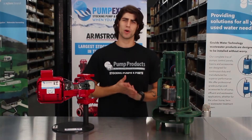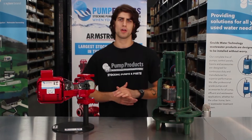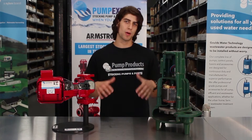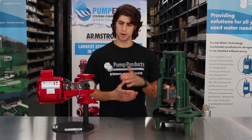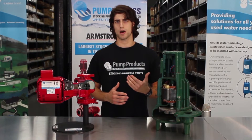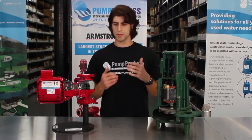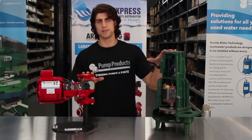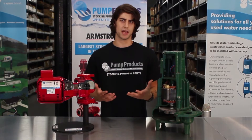Hey everyone, in this video we'll be breaking down the main components and parts of your fluid pump. Why do you need to know what your pump consists of? I firmly believe that you should have a basic understanding of the equipment that helps you run your lives. It should be mentioned that not all pumps are going to look like these — it really depends on the type of pump and the application.